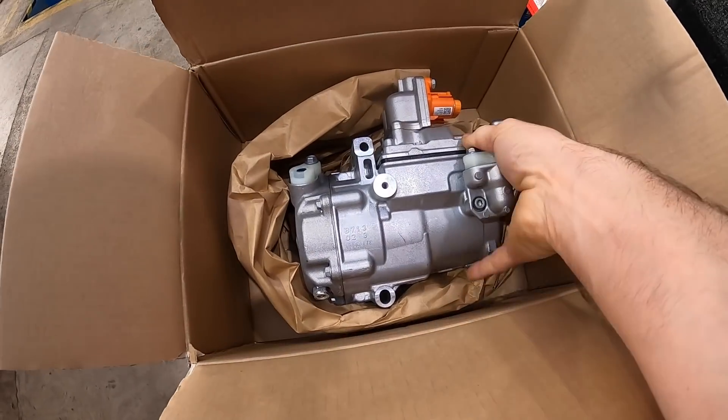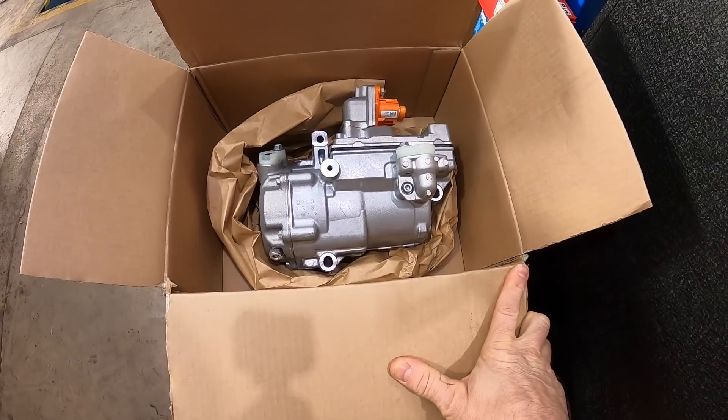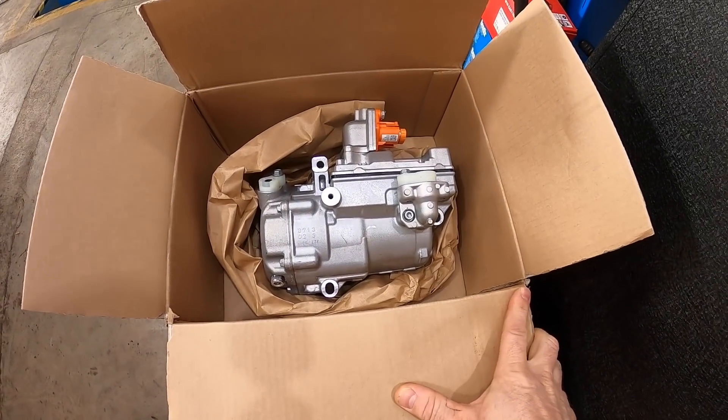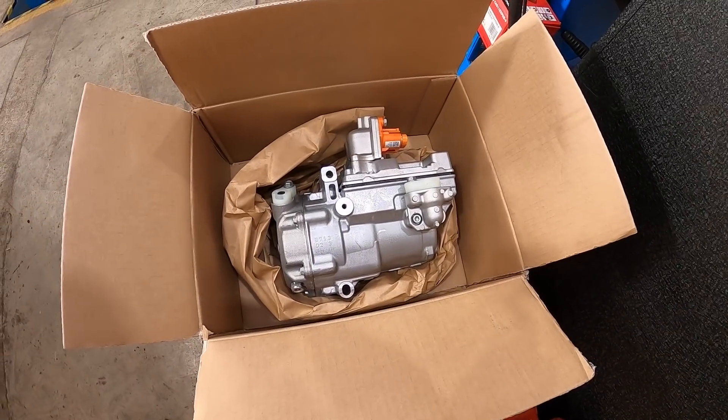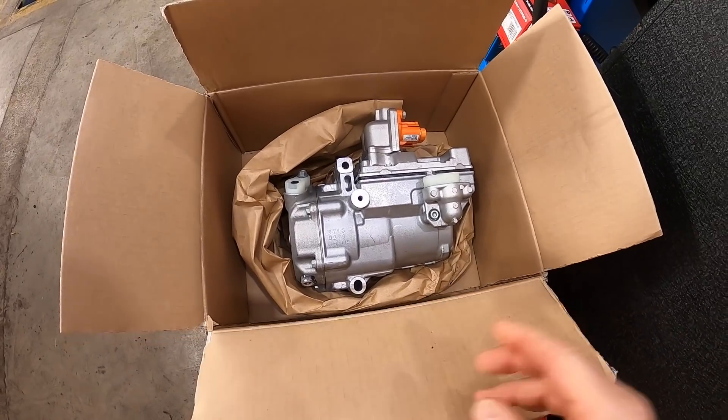This is the new compressor that's going on. These are over £400 from Renault — £400 plus VAT — so not a cheap component. But it's better to get a brand new one so you know its origins and you have the warranty with it.